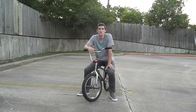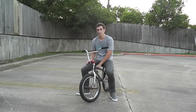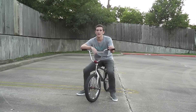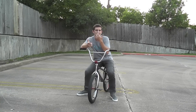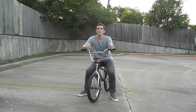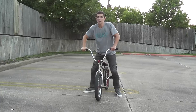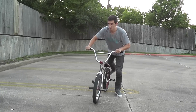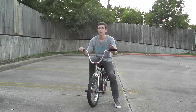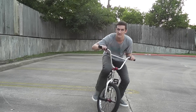The next easy trick I'm going to teach you is called riding cross-legged. You stick your right foot on your left pedal and your left foot on your right pedal, and you just ride like that. A lot of people do crazy stuff with it later on, like 180s — I'd only recommend that on a free coaster — and tail whips out of it and stuff. It's not really hard but it's a little weird to get used to. I recommend starting it rolling because you can't really start pedaling cross-legged.